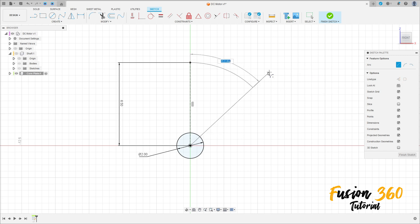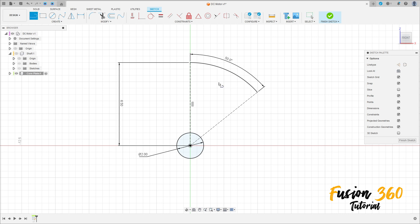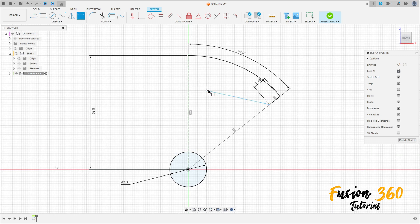Make an arc here; the angle is 50 degrees. Press OK. Select Line again, click in this point, make a line with 0.75 millimeters. Create another line. Go to Sketch Dimension — the distance between these two lines is 1.125 millimeters.